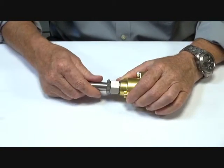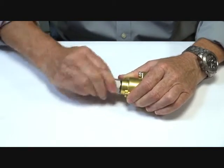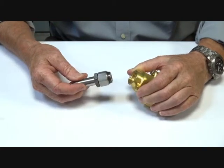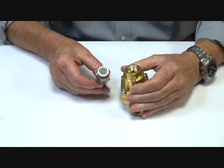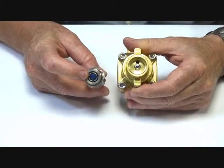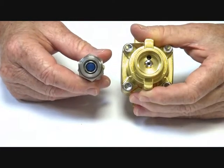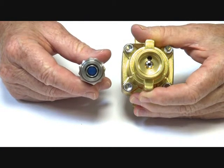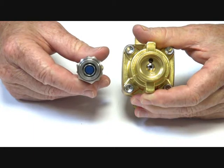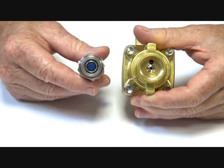Inside here we have the operator mechanism which operates in reverse from a normal unit. When power is applied, the stem assembly comes down — normally this assembly is open, the armature is off the seat, with stainless steel trim in the seat allowing pilot pressure to be relieved and the piston to open. The minimum differential of 0.5 bar pushes the piston open, assists it to open, and the liquid media or air flows through.